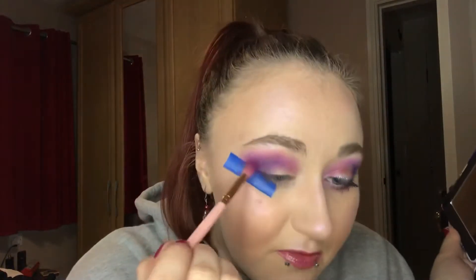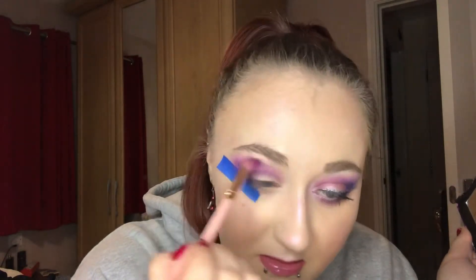Once we've got this side done, we want to try and match and use that as a guideline — go in with the blue, then a tap with that lighter purple, and just run that on the outer edges.